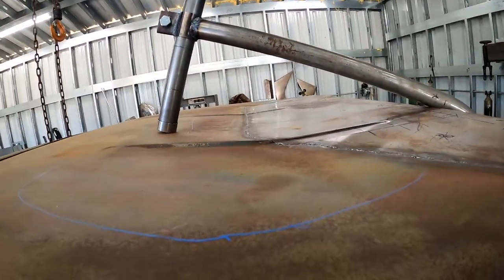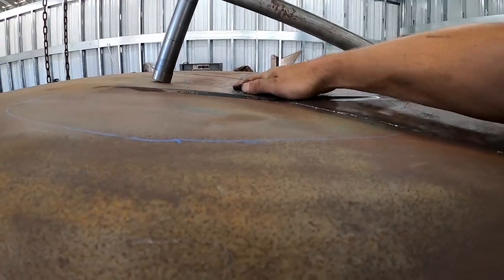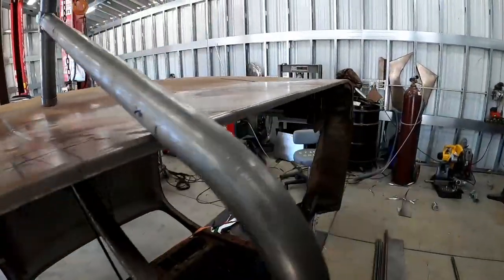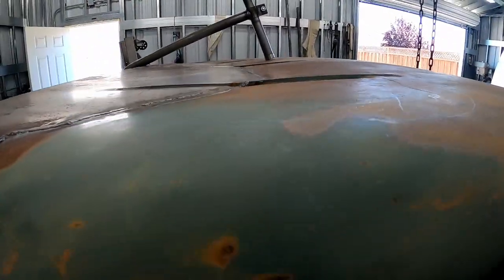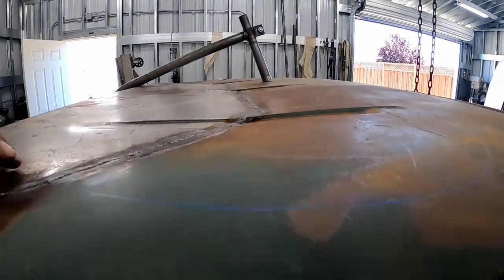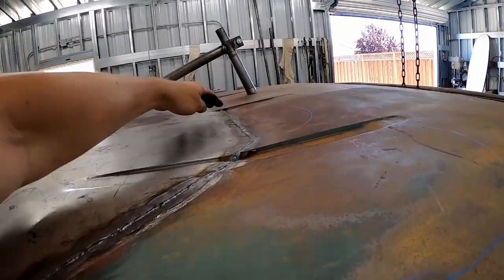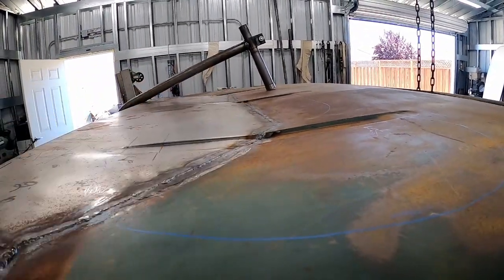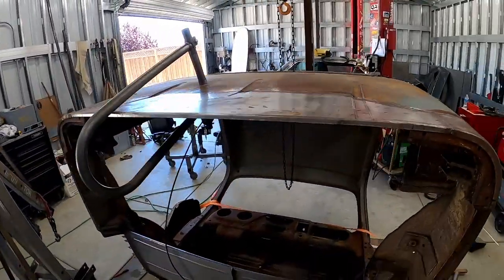I've been hammering on the back of the cab for about five to ten minutes. On the side closest to us it's still indented down quite a bit, but it's starting to get better on the passenger side — slowly but surely. I'm just going back and forth across the seam like this and then long ways — I'll put it on time lapse so you guys can get an idea how this is going.